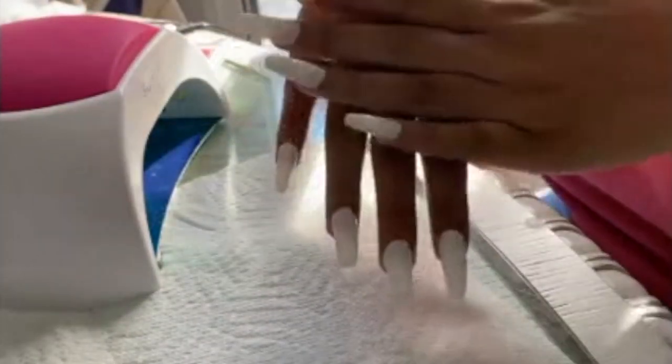Cute long white nails! Anyways guys, thanks for watching my first video. I hope you guys enjoy — see you on the next one!